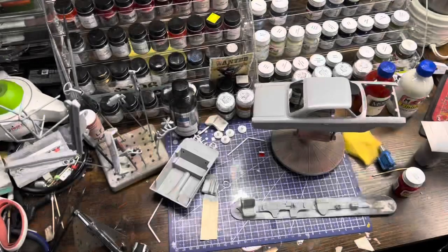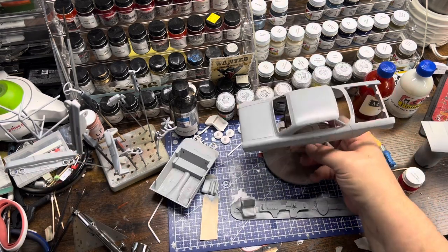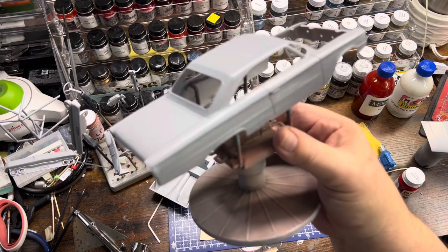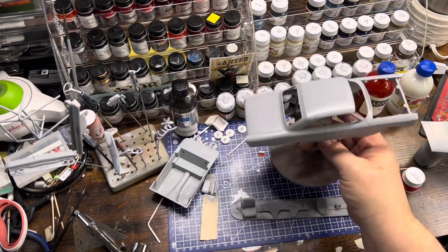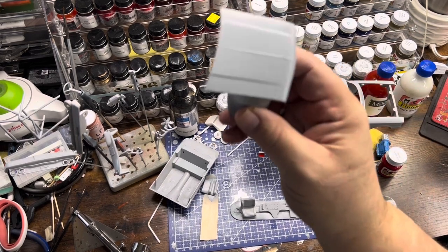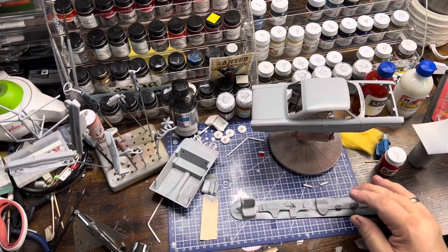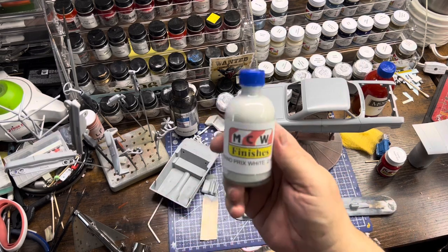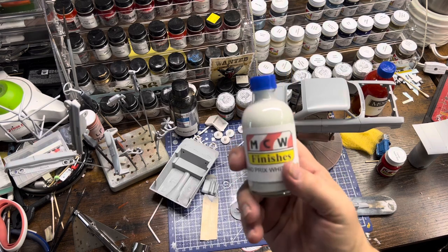Alright, we're back at the bench and everything is primed up. With the process that I do - the body was sanded with 600 and 800 grit - it gives it a nice smooth finish and it is ready to paint. I will hit this with 2000 grit just to smooth it out and flatten it a little bit more.